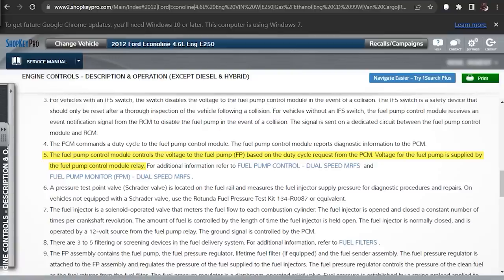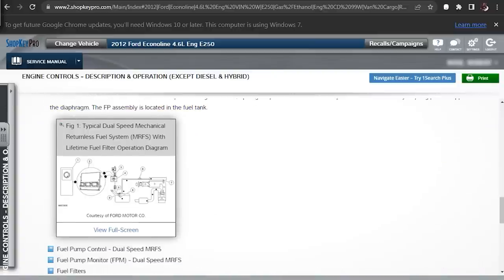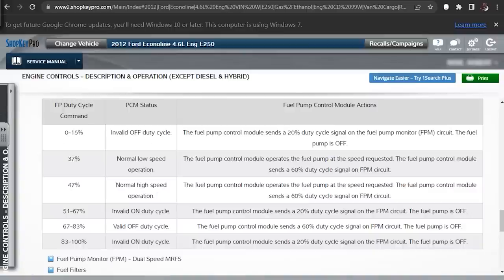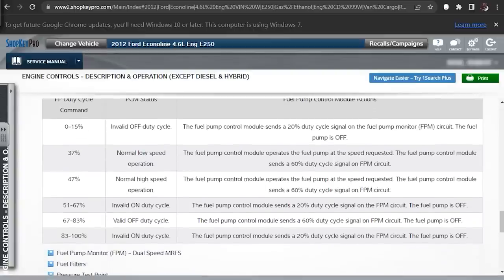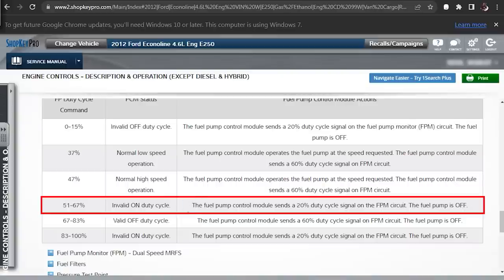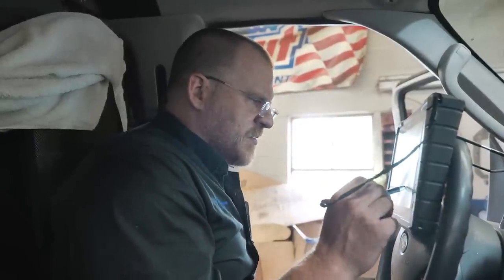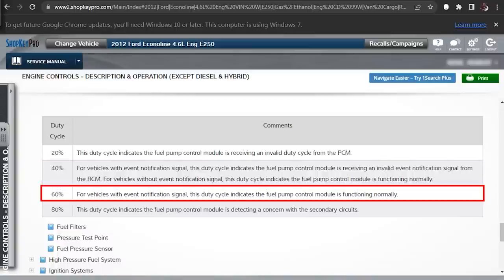The PCM commands duty cycle to the fuel pump control module. The fuel pump control module reports diagnostic info to the PCM — that was the percentage we were seeing. Voltage for the fuel pump is supplied by the fuel pump control module relay. Looking at the percentages: 20% duty cycle means the fuel pump is off; 40% indicates an invalid event from the event notification signal; 60% indicates the module is functioning normally; 80% indicates the module is detecting a concern with secondary circuits.